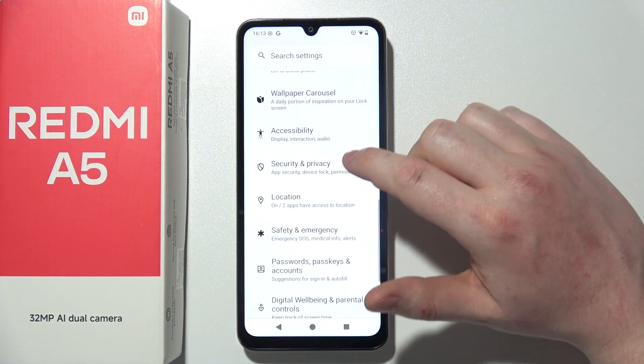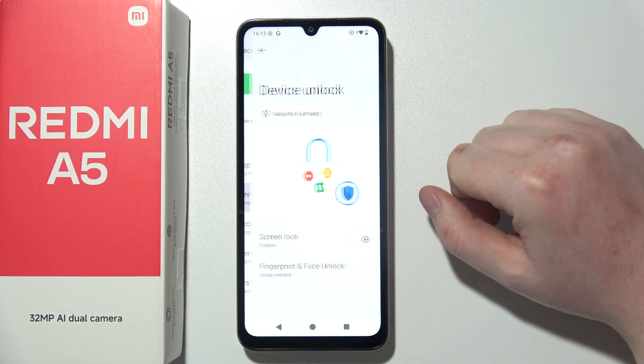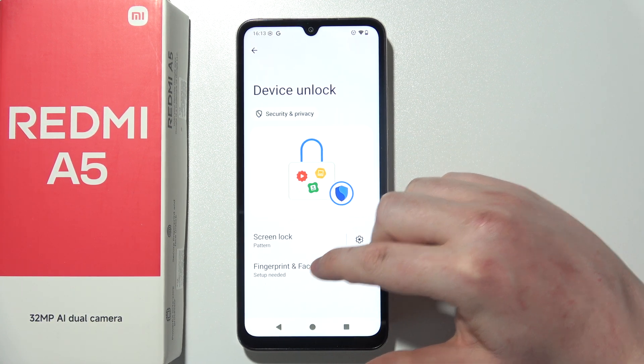Next, move down and look for Security and Privacy. Once inside, go to Device Unlock and then find Fingerprint and Face Unlock.